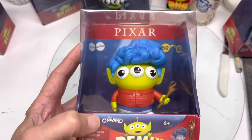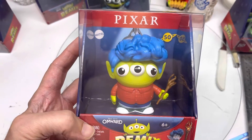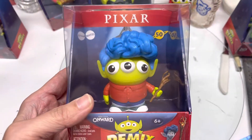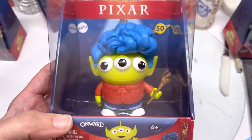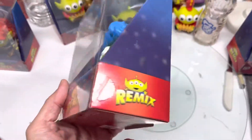Another one is from Onward. Didn't really care for it — I know some people really enjoyed it. I really didn't have any interest in it. I've never seen it again since it released. Just, it's a cute character. Has his wand and everything. Just not my thing. But still, I like the figures.